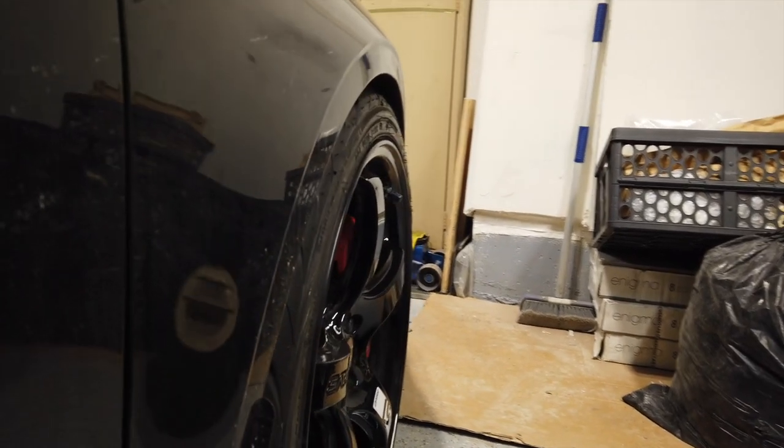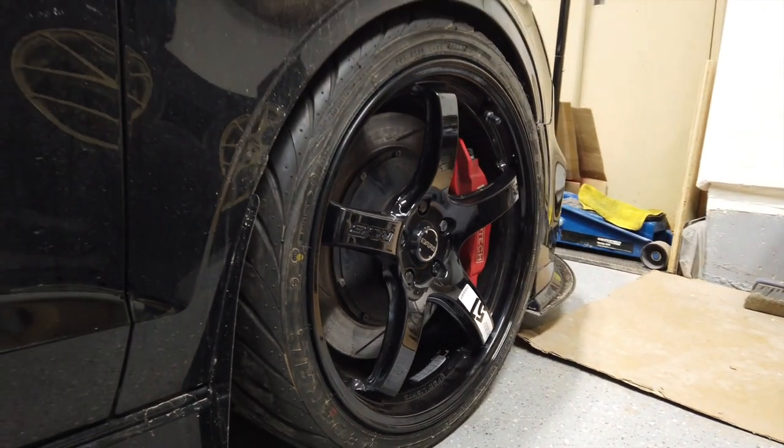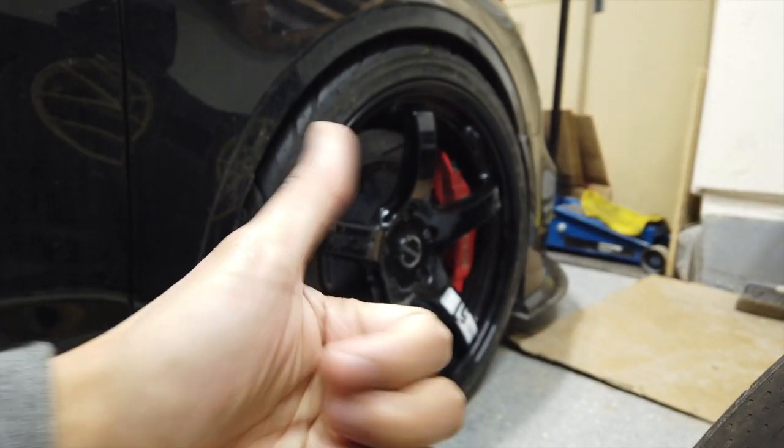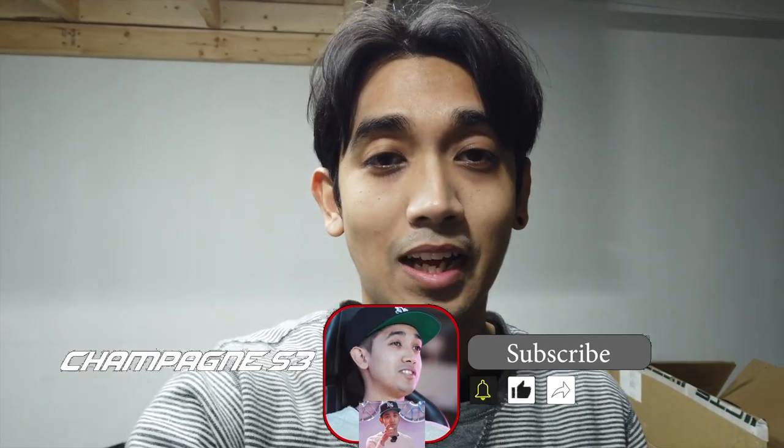Before I show you more of this wheel on the car, we do actually have to dial in the fitment a little bit more — and that is for another video. We've got something else going on the Project S3 that's going to help us dial in fitment even better, so you're going to have to stay tuned for that video. I hope you guys enjoyed this video and the wheel reveal. Make sure you subscribe if you're not already. If you like the content, please hit the like button, consider subscribing, and don't miss more videos because we've got a lot more coming. This is just the start of the stuff going down for the Project S3. Happy modding — we'll catch you guys on the next video.